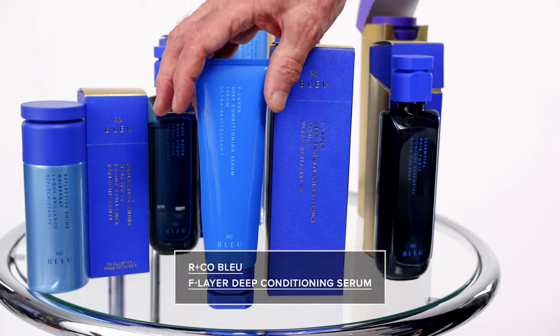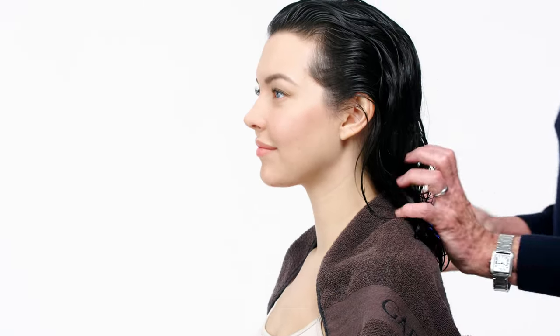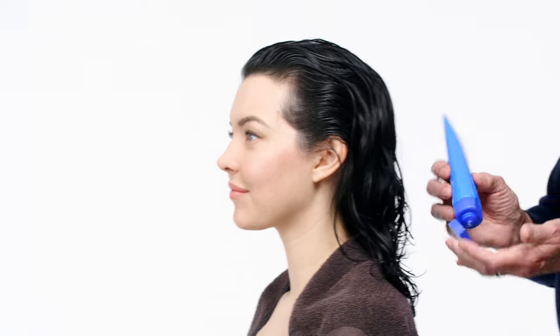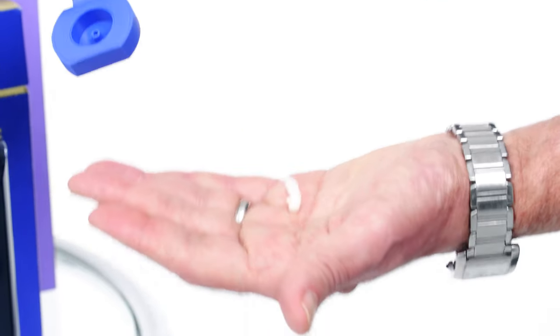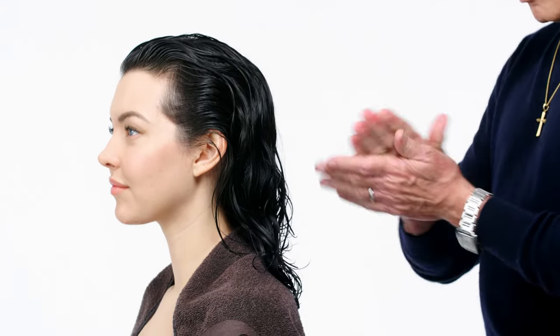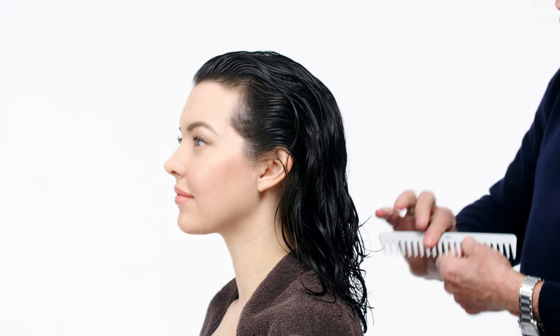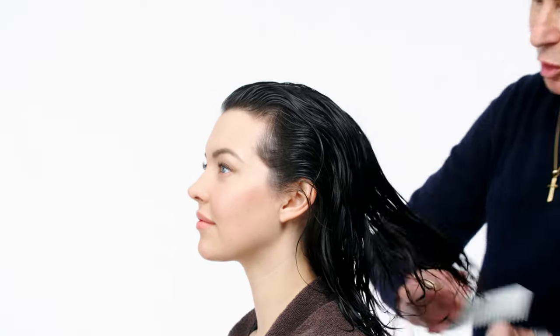Jesse was pre-shampooed with Arnco Essential Shampoo and Conditioner. Now I want to add F Layer leave-in conditioner to the bottom ends of her hair. I add a little bit in my hand at a time — a little bit goes a long way. I work it through my hands and then work it through her hair. I'm going to use a large tooth comb to comb it through.